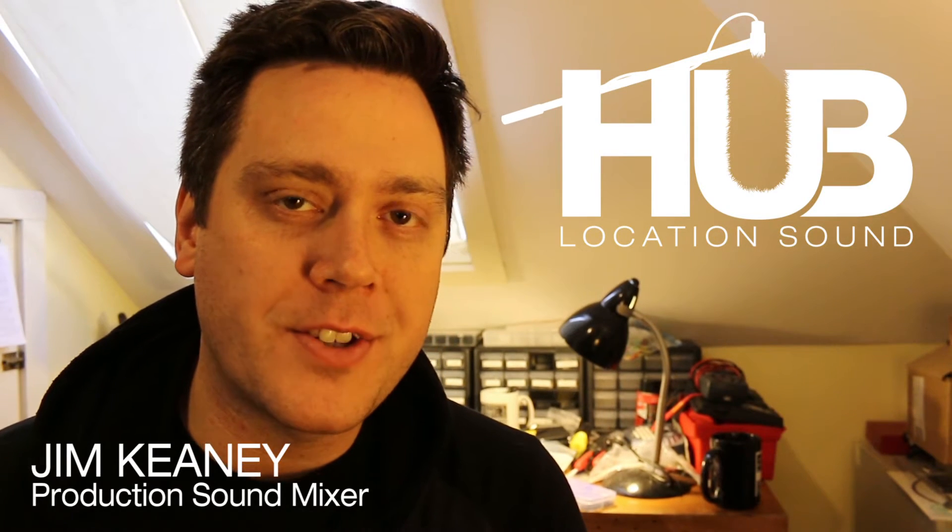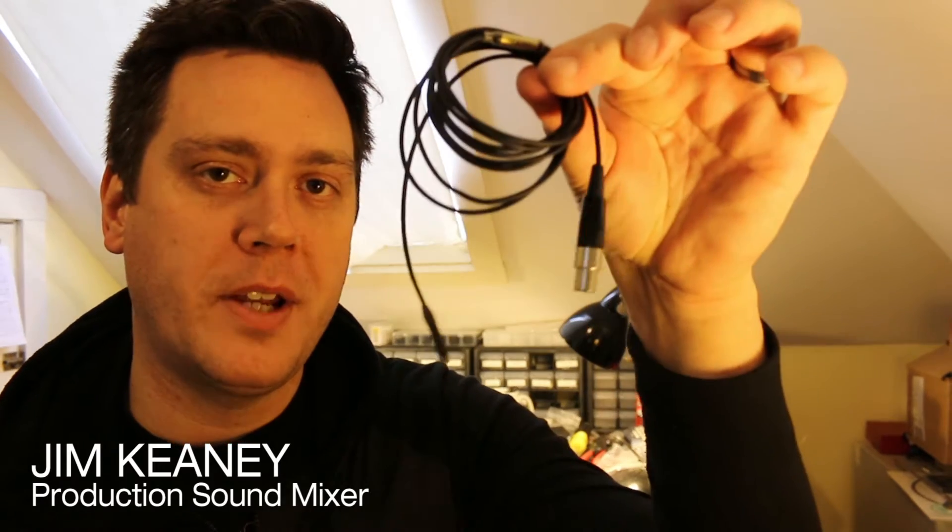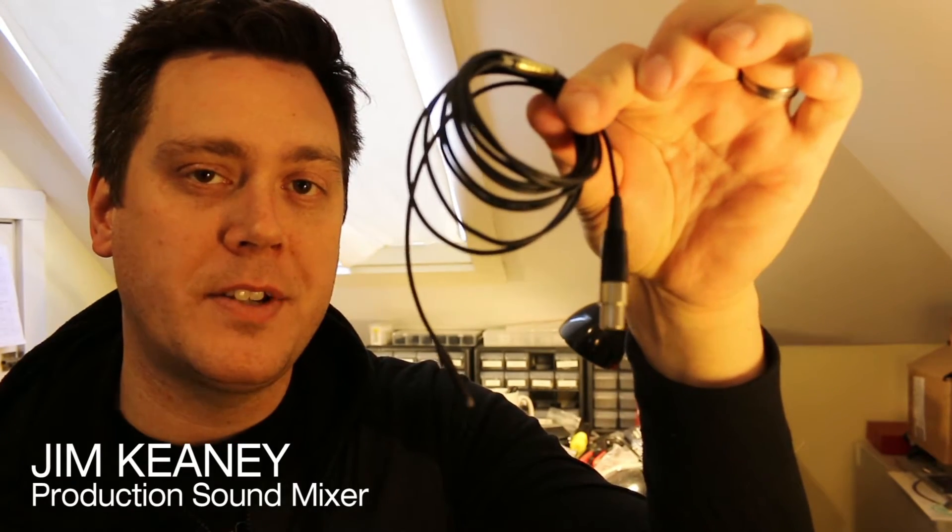Hey guys, what's up? This is Jim from Hub Location Sound, and today I'm going to make a little video about how to terminate a Sanken COS11D lavalier microphone to a TA5 connector.